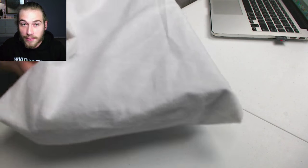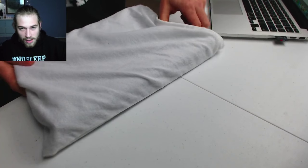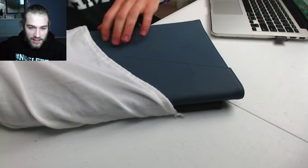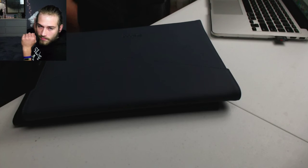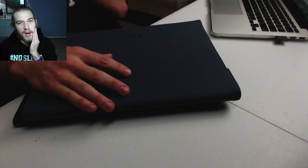My girlfriend's sitting in the background setting up the iPad since I can't show login info on camera. While she does that, let's check out the cases. I figured this would be fun — just hang out and chat with you guys rather than just doing a boring unboxing video.